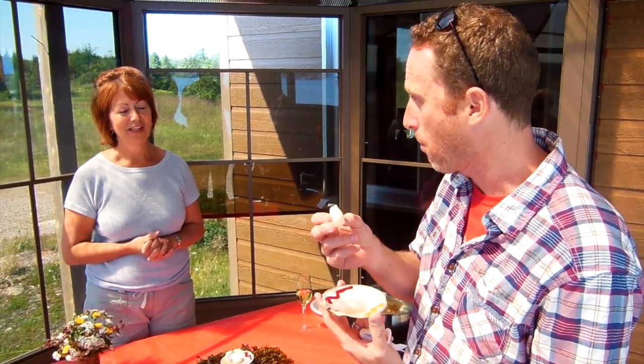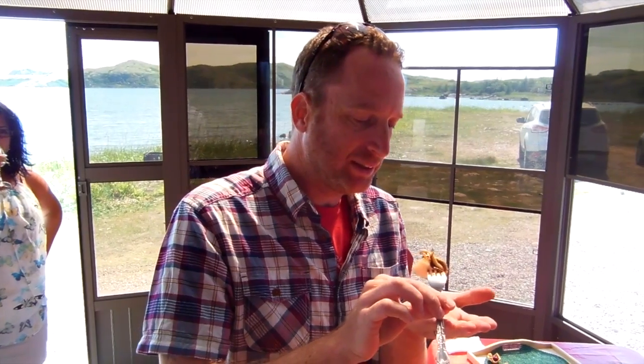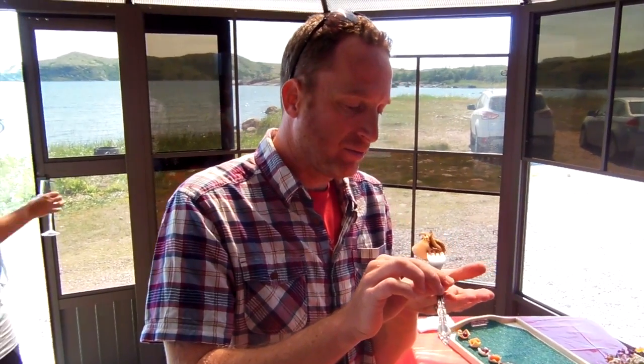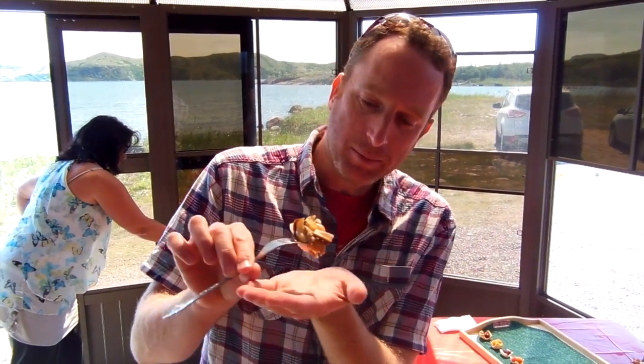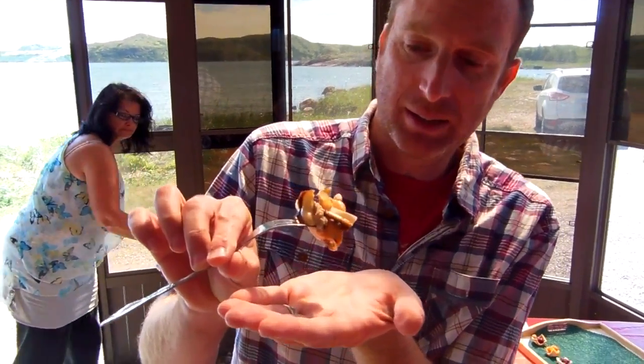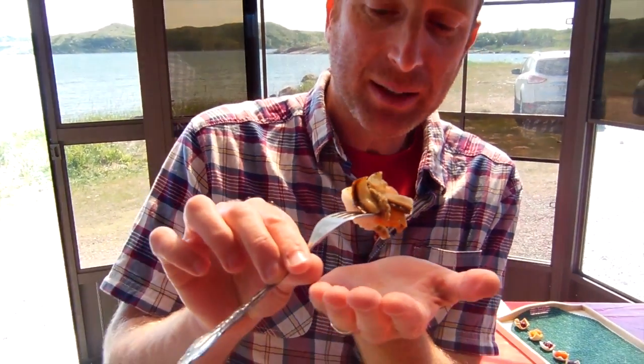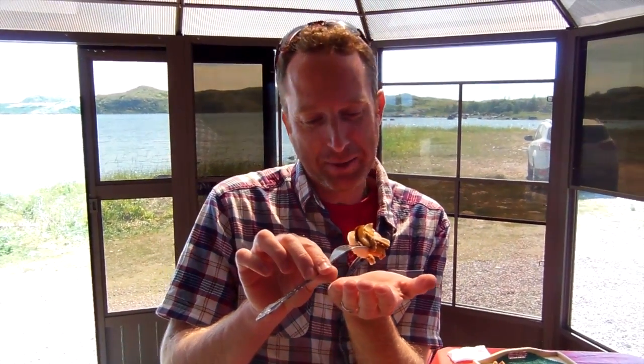Poached in salt water for two minutes, it firms up, so they get their real scallopy texture. This is a full scallop that is being poached — four minutes. And that yellow bit is the caviar, the scallop caviar. This includes the eyes, the stomach, the intestines, the feelings, the emotions.